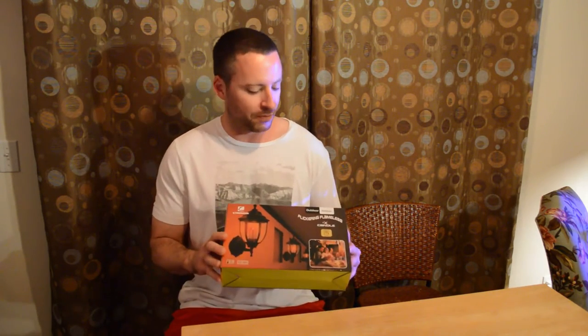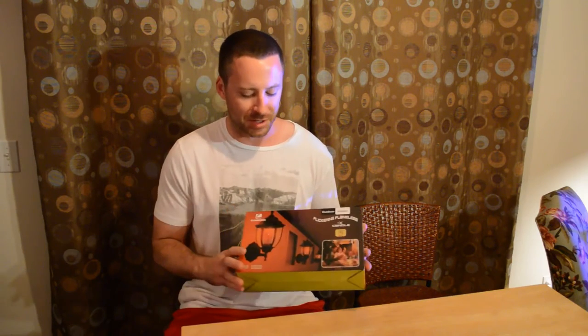Hey, what's going on everyone, welcome to the Nine Miles review of the Comenzar outdoor indoor flameless flickering candle with timer, remote control — everything you need. It's kind of an advanced battery-operated candle. Comenzar sent this over to me; I've reviewed other products of theirs and I'm going to give my honest review. If you haven't already, please subscribe to my channel, and if you want to support it, go to patreon.com/ninemiles.